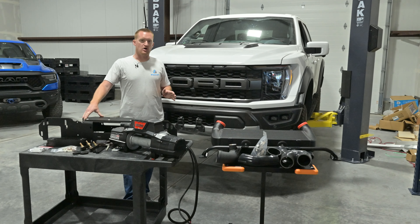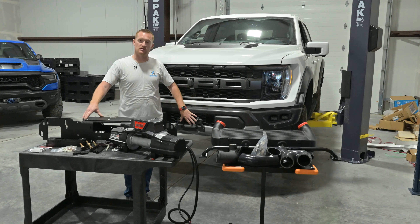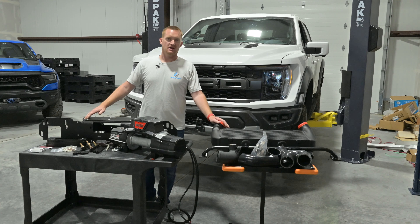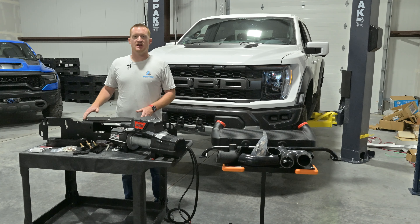One thing I want to note is that you do need to change out the intercooler with an aftermarket one, because the factory intercooler is right here and we need to move it up so we have room for the winch. Today I'm using a Cobb — they make a great one. Full Race, I've used them a lot, they're another good one. SVC has one too.